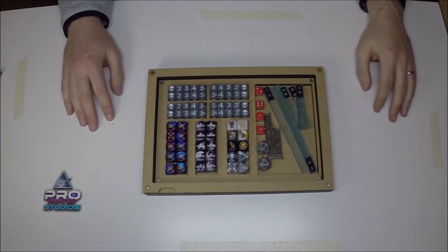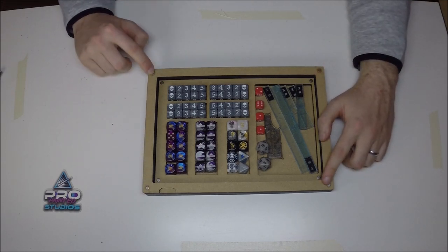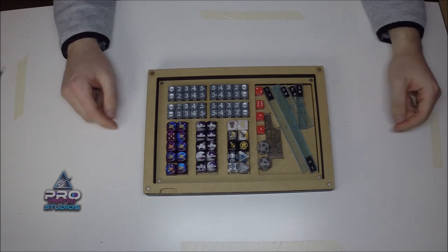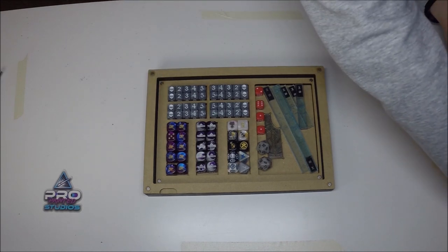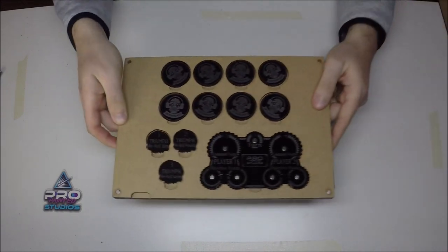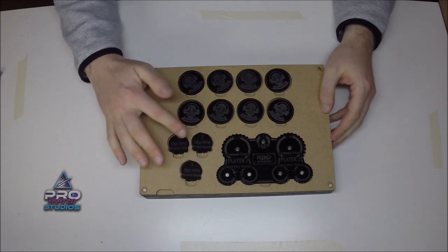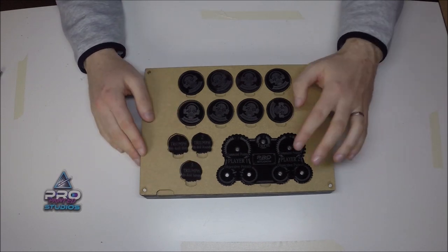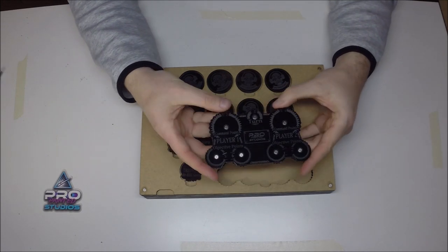Since this is all put together with neodymium magnets glued into MDF slots, you can stack multiple options on here. What I got is another tray which holds triumph counters, objective markers, a point counter, command points, rounds, and victory points.